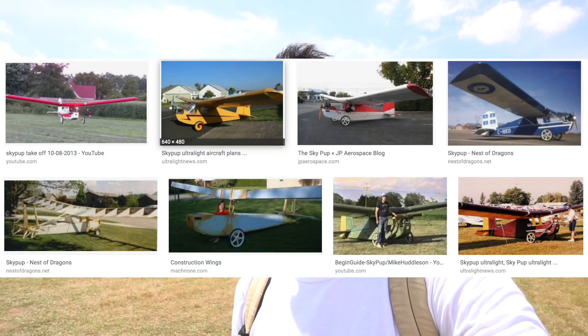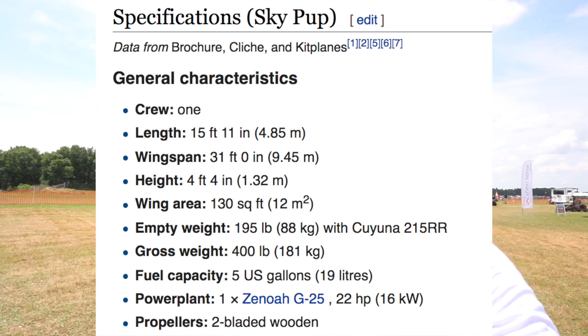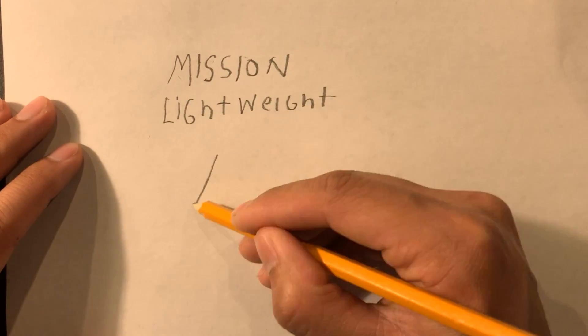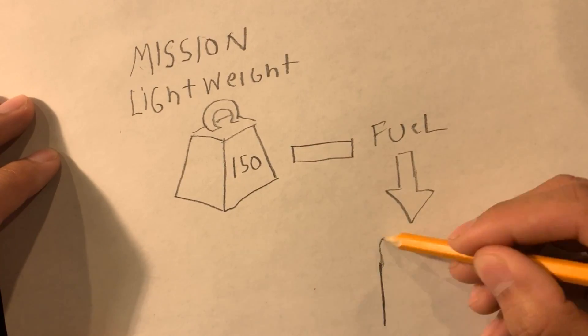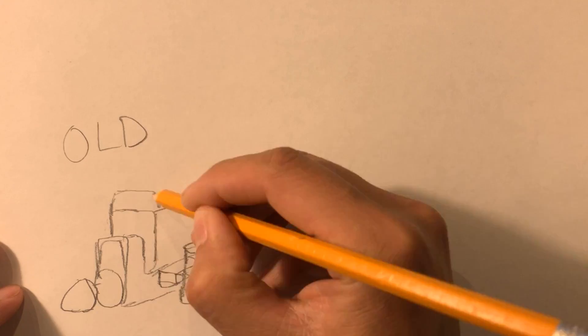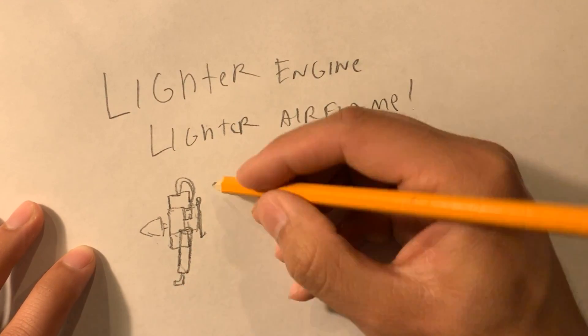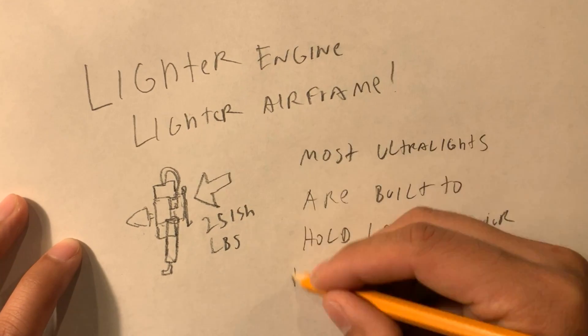I should probably talk about the actual airframe design. I noticed a lot of comments saying I should build this or that, or maybe just build a sky pup, which is basically a big foam airplane that's very lightweight — and that would almost work, but I had a very specific mission criteria. The mission criteria for this new design was to be lightweight — 150 pounds empty, without fuel, without me in it. It's supposed to use the new two-strokes because they're really efficient, work really well, and are becoming more affordable. There was no specific design on the market that could fit that bill, so I have to actually design the airframe, which is why I'm going through all these design iterations.